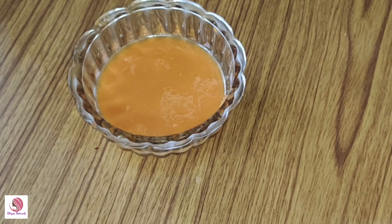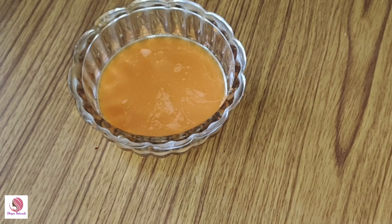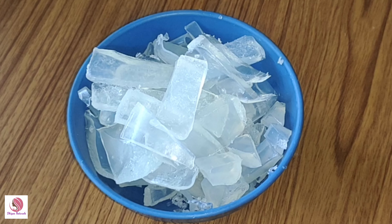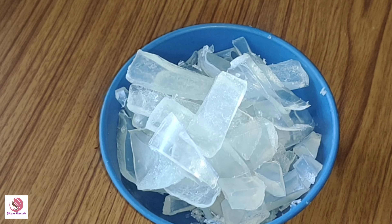Let's put the carrot juice in a bowl. Let's add the soap base here. This is the soap base. You can also add some pears soap.